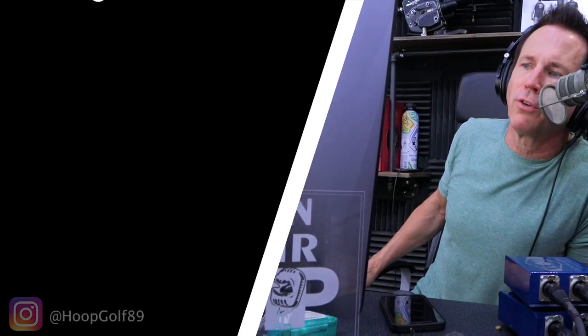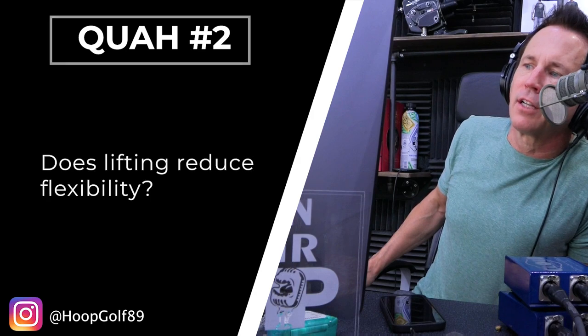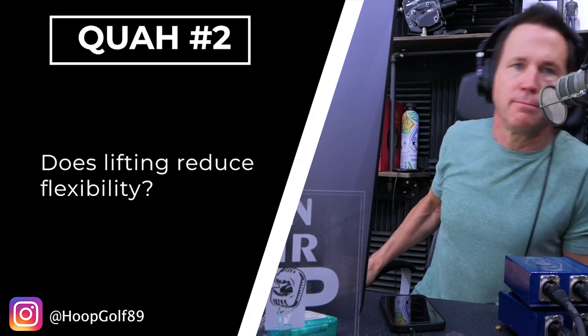The next question is from hoop golf 89: does lifting reduce flexibility? No — this is one of those persistent bad myths. We addressed that recently. We have to define flexibility first. When we talk about flexibility on the show, we're typically referring to functional flexibility — your range of motion that you actually have control and strength over, not passive flexibility.